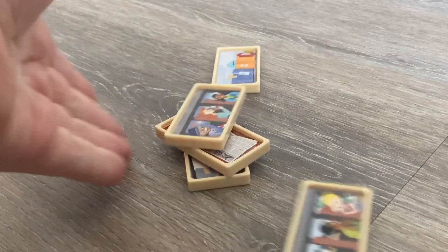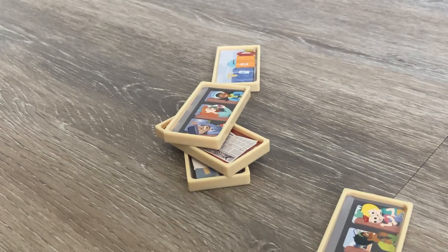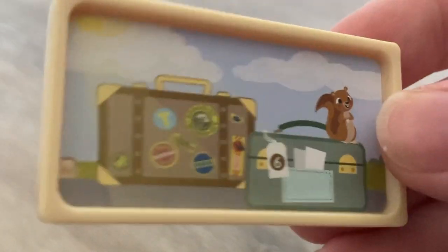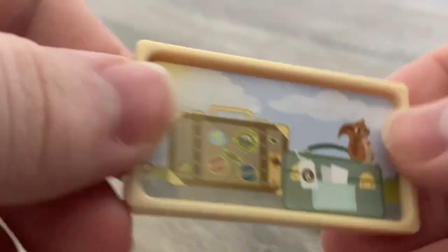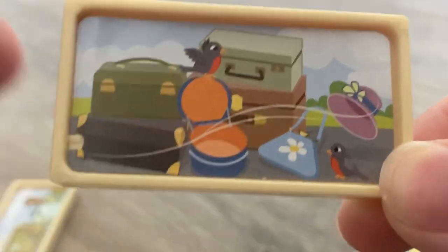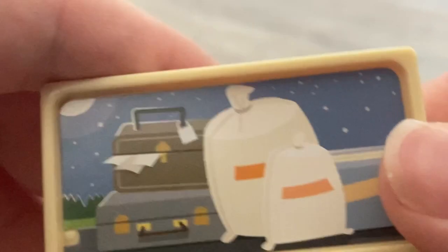Now you're probably wondering what these slide pieces are. These are little picture slides that come with this station. Right here we have one showing some luggage, and on the other side there's more luggage and a little squirrel. The next one has some more luggage and a couple of birds with what looks like wind or something.